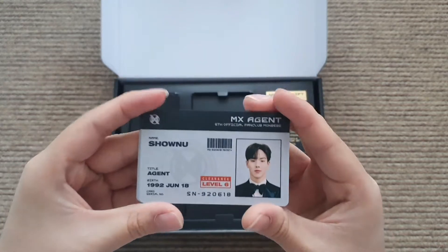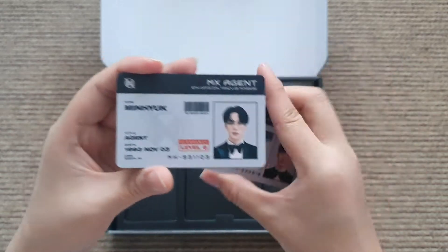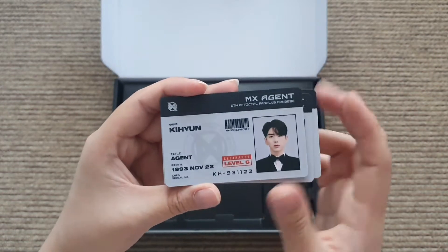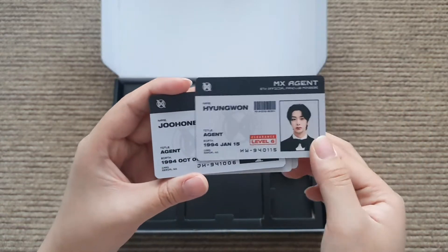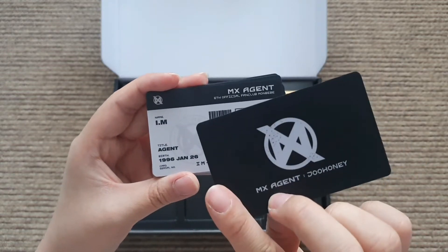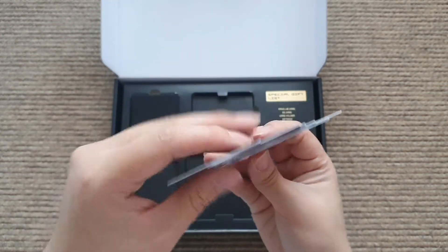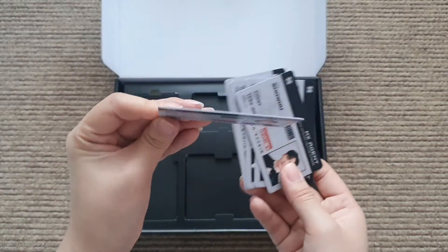Their ID cards - we have Shownu, Minyuk, Kihyun, Hyungwon, Jooheon, and I.M. The quality of those cards is like a real ID card, just with the hard plastic.